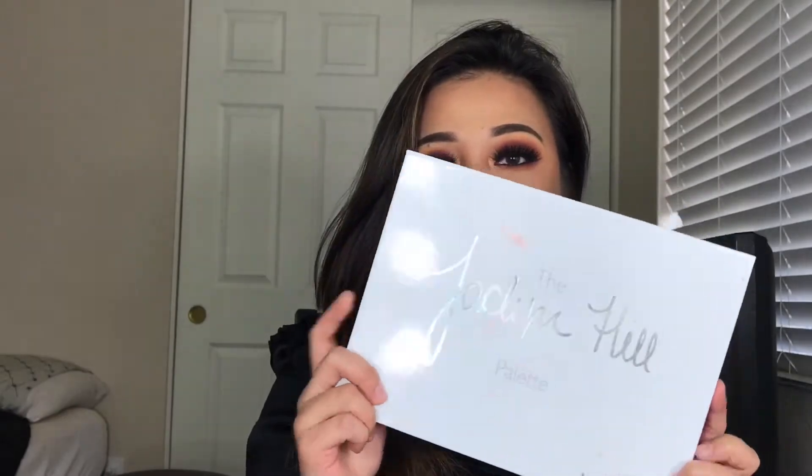Hi everyone, welcome back to my channel. If you guys are new to my channel, hi my name is Jessi, and finally today's video we are going to discuss about the Morphe Jaclyn Hill palette.